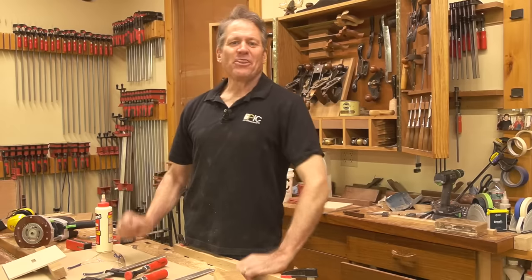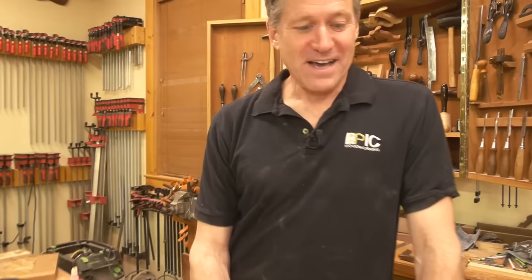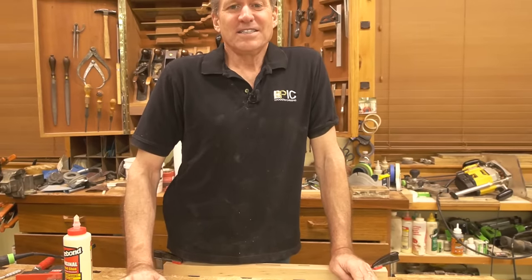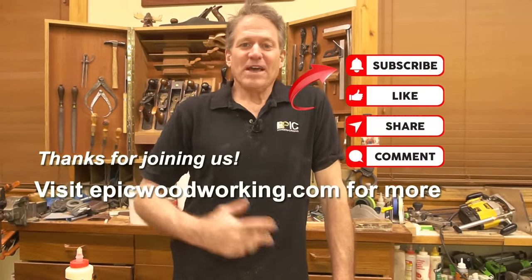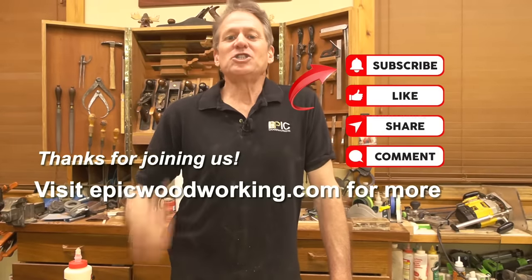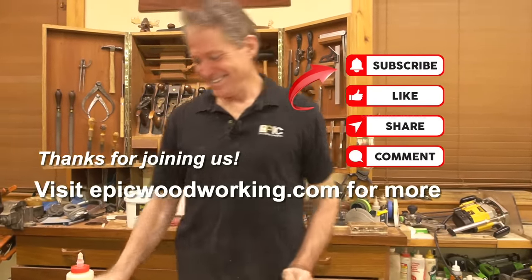All right, everyone — thank you so much for being part of this. Hey, if you want to be part of that course, check out the website at epicwoodworking.com. Last session — you can always get in still. So thanks for hanging out with us. Nice to be in the shop for a little bit. On behalf of the camera lady and myself, look forward to seeing you next time right back here on Shop Night Live. Good night, everybody!